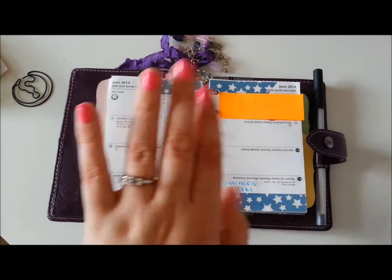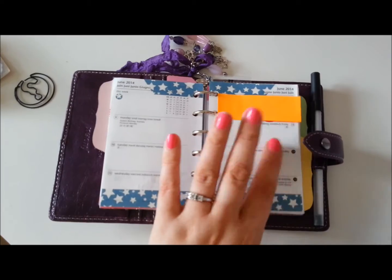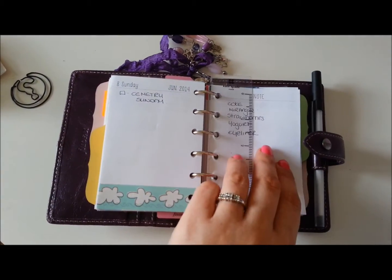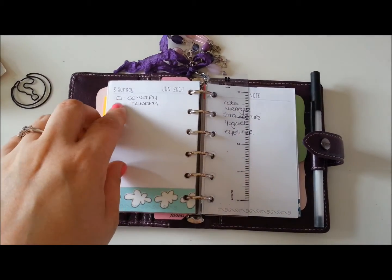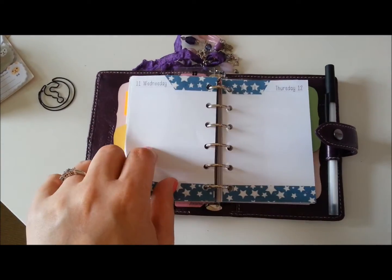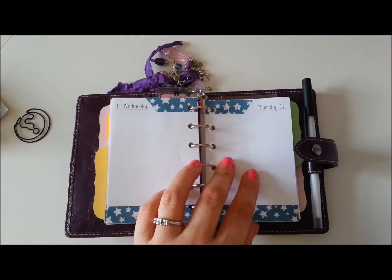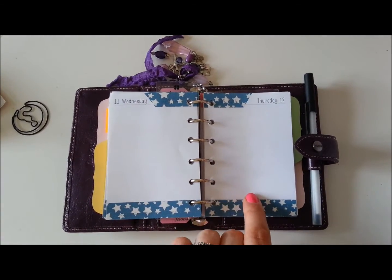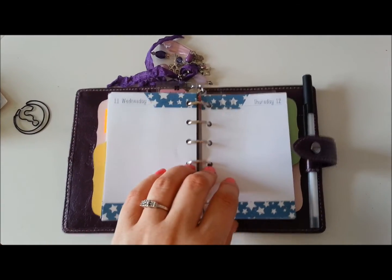So I have my appointments, reminders, bills and all that in here — I'm delighted to have the week on two pages back. I also have day per page inserts, which I use more as a to-do list. I'm getting the Studio L2E stamps so I'm going to use them that way, which should work out quite well. I have from May to August in here for the day per page, and from May to December for the week on two pages.